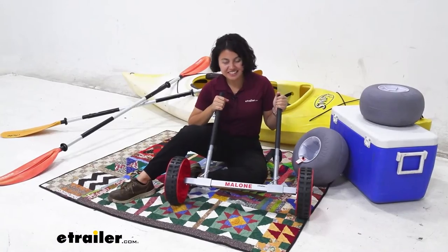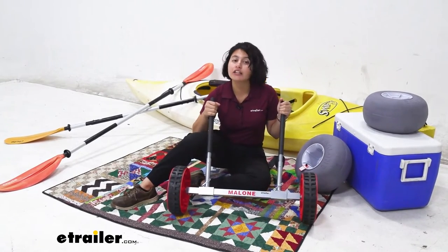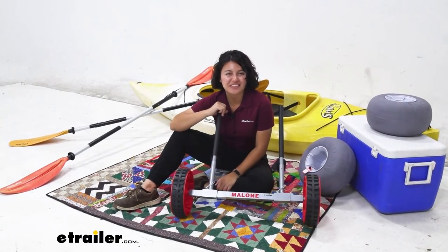That was a look at the Malone never go flat replacement wheels for your Malone Express TRX or Clipper TRX kayak carts, right here at E-Trailer. My name is Evangeline and I hope you enjoyed the journey.